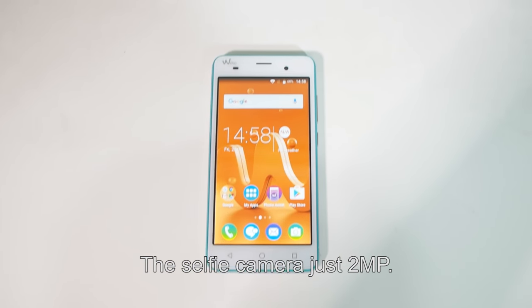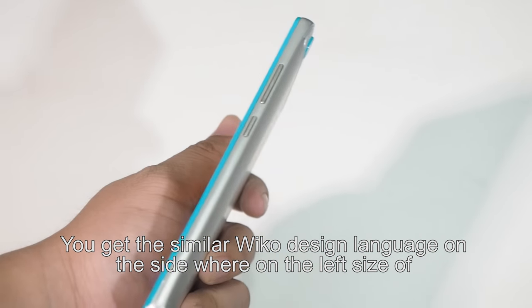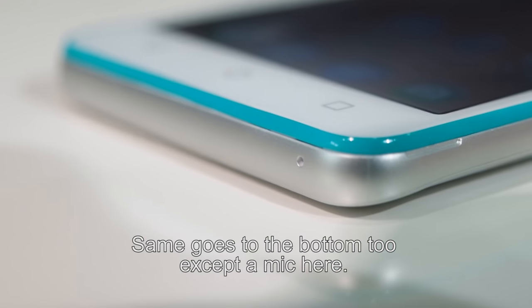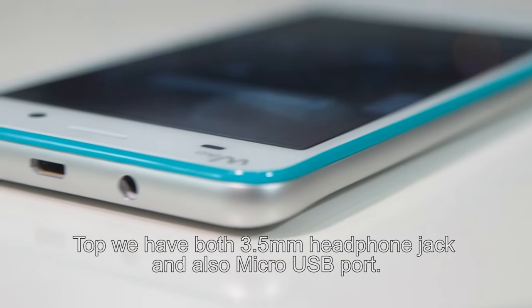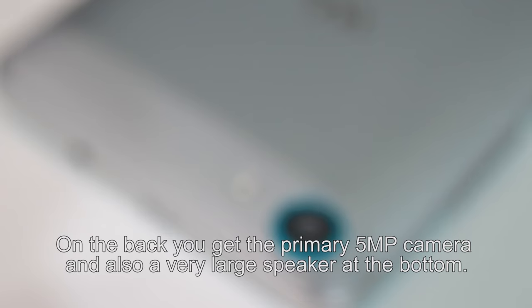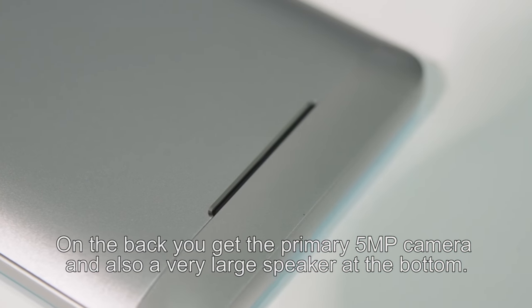The selfie camera is just 2 megapixels. The Wiko design language is consistent — the left side of the phone is clean, same goes for the bottom except for a mic. On top, there's a 3.5mm headphone jack and a micro USB port. The right side has the volume rocker and power button. On the back, you get a primary 5 megapixel camera and a very large speaker at the bottom — the sound is loud and clear enough for media consumption.